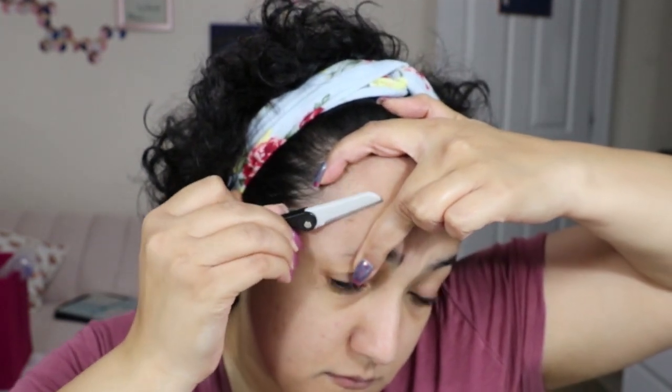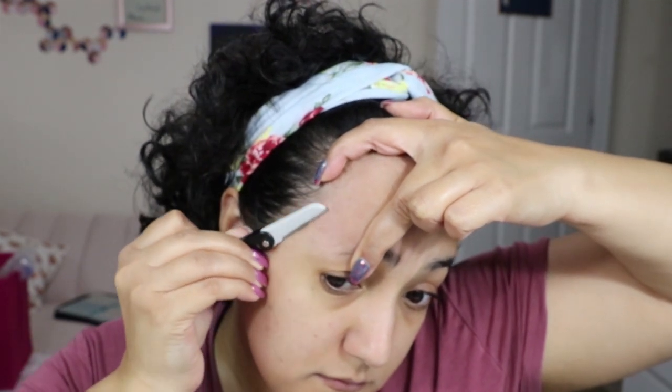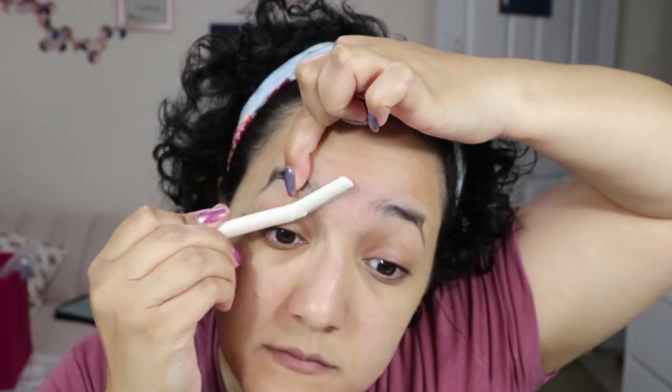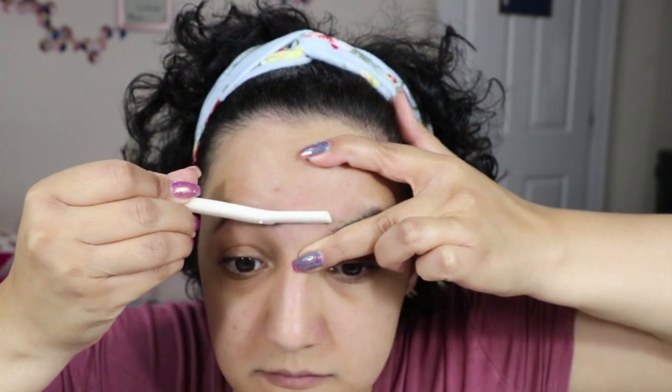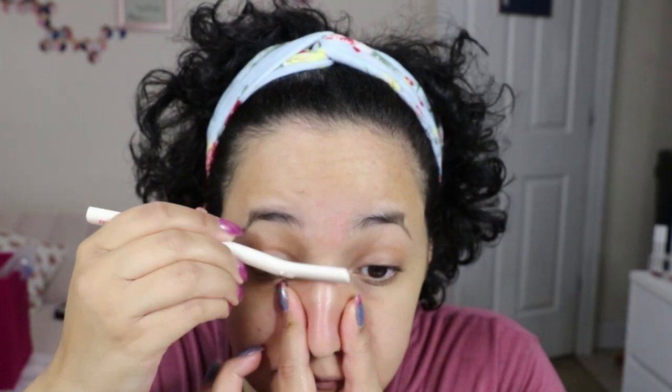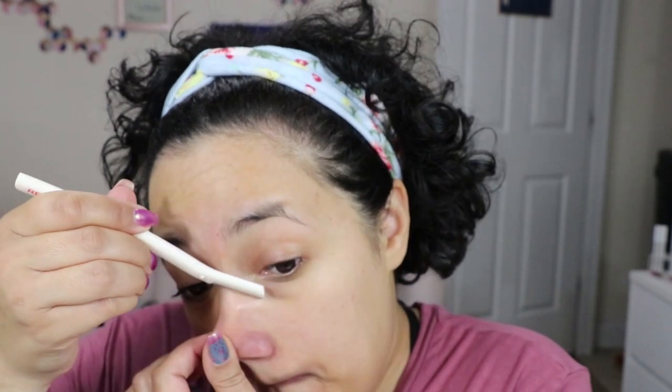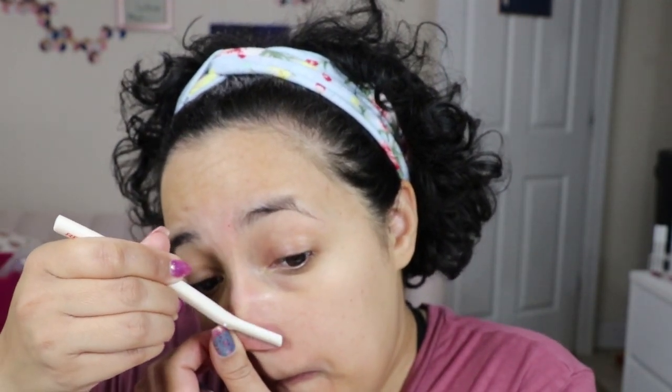I'm doing my best to pull my baby hairs back. Some people who dermaplane will go ahead and remove baby hairs, but I don't want to start doing that because I feel it would look less natural — I don't want to look like I shaved an inch and a half off my forehead, especially since I already have a big forehead. The nose was a really tricky area — this blade was a little too long, so I'm thinking I'll use a shorter eyebrow razor for the nose next time.